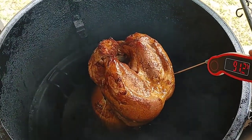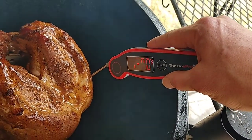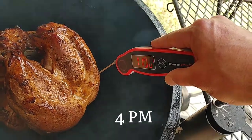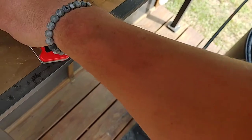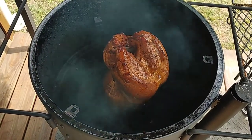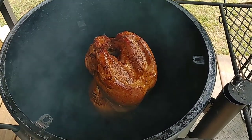Now we're going to thermopin it and get a good read. About an hour to an hour and a half in, we're right at 120°F — temperature's fluctuating between 119 and 120. We'll try to bring it to 165. We're smoking with two slivers of sugar maple and two chunks of cherry, which blend really well together and aren't too aggressive for poultry. Let's see how it turns out.